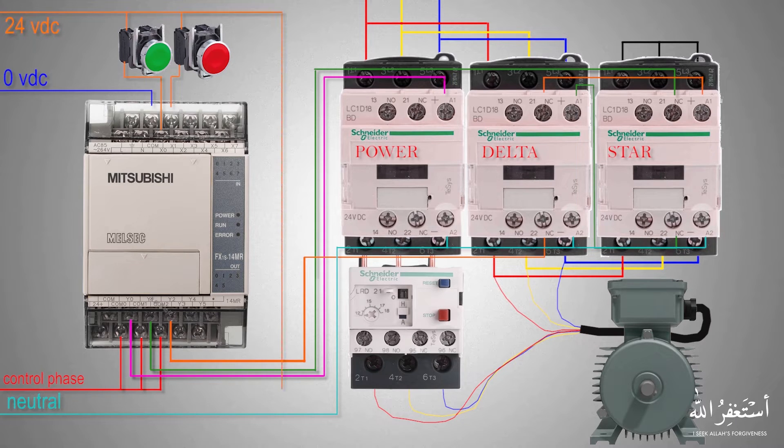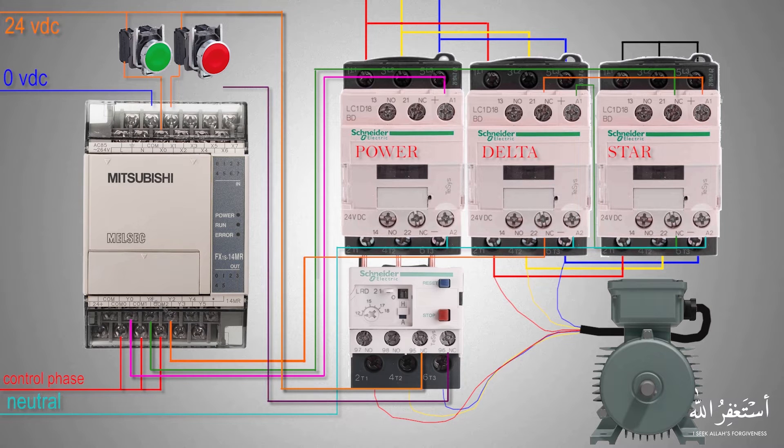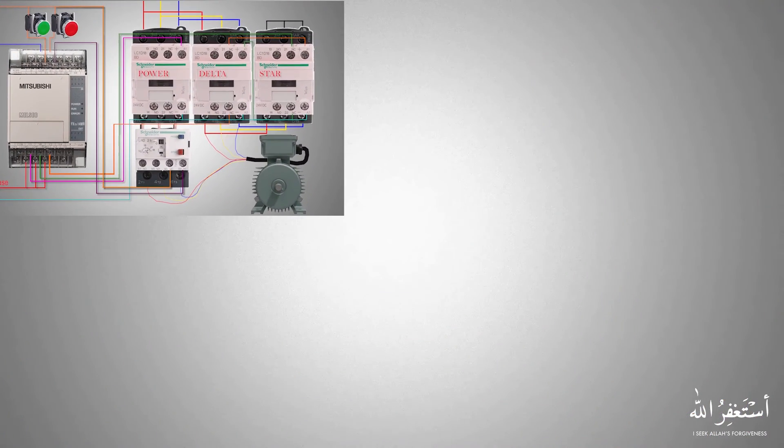Next we will connect a signal from the normally closed contact of the thermal overload relay to input X2, so that whenever the motor is drawing more current the thermal overload will give a signal at the X2 input of the PLC. We can use this signal to make logic in the program to cut the power going to the motor and stop it, saving its winding. Now the control and power wiring is done.